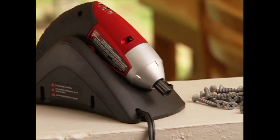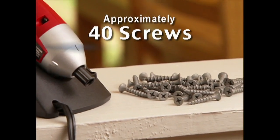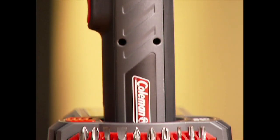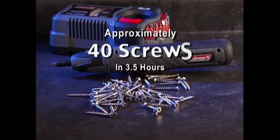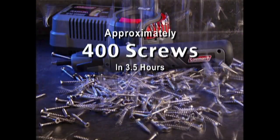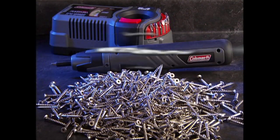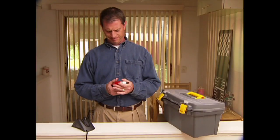Using a conventional driver with a 3-hour charge time, you can sink about 40 screws in an afternoon. But the Flash Cell blows those results away. Forget about 40 screws, forget about 400 screws — in the same period of time you can drive over 700 screws.